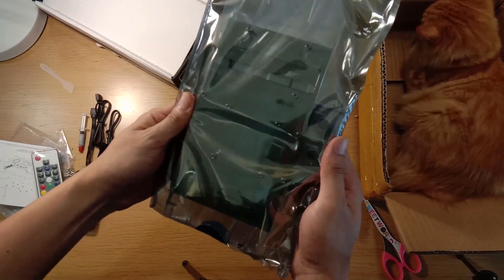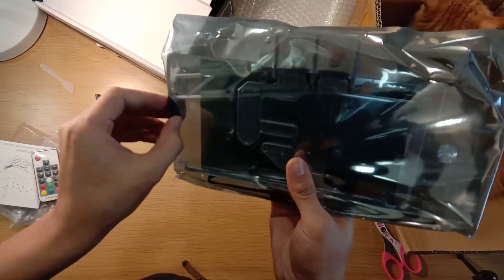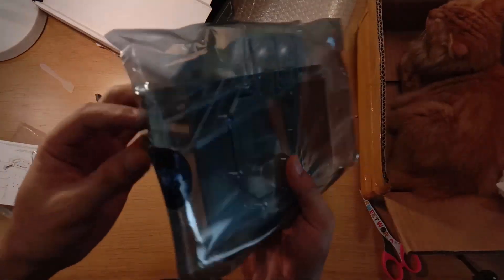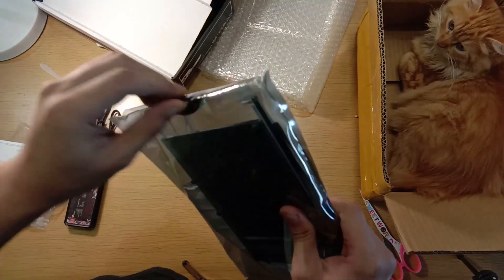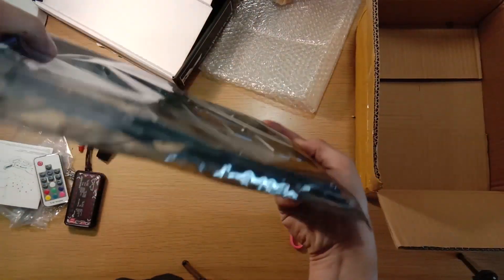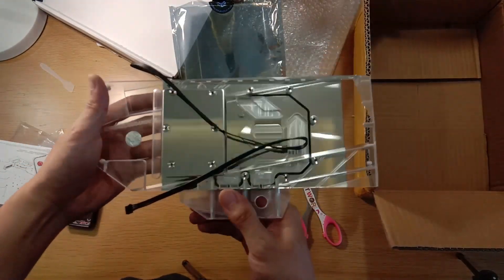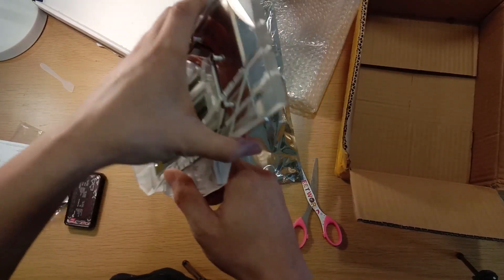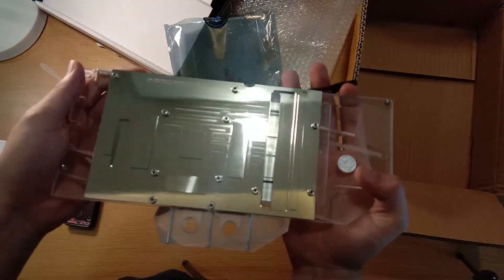Let's look at the actual water block itself. Really nice packaging — it's almost like a graphics card box. Wow, that is the biggest water block I've ever had my hands on. It has a seal on it, so let's open it up. Okay, there's tape — let's get this thing out. That's a really big one.